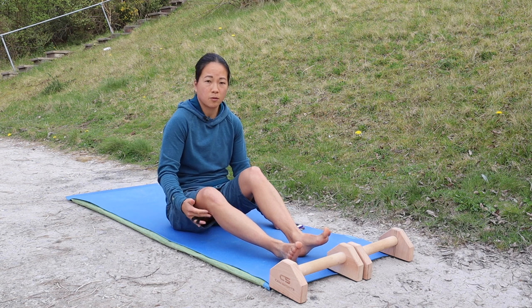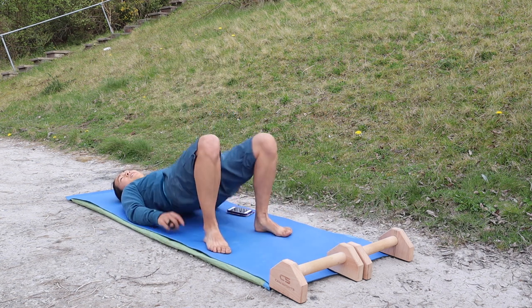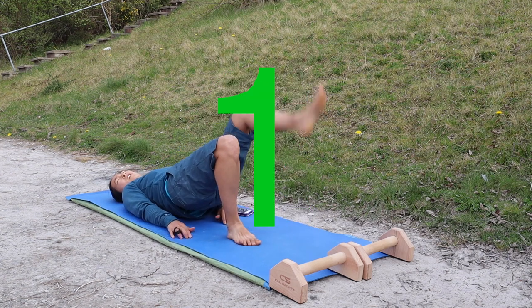The next one is going to be a bridge with some leg raises. So on your back, on your feet, bum up in the air, and then just lift the legs alternately. Off you go.